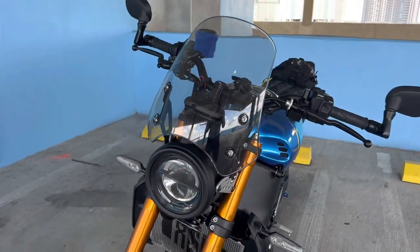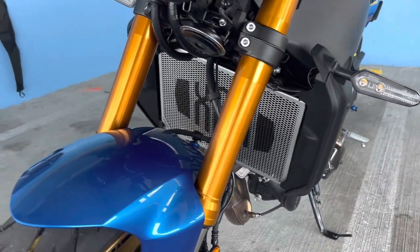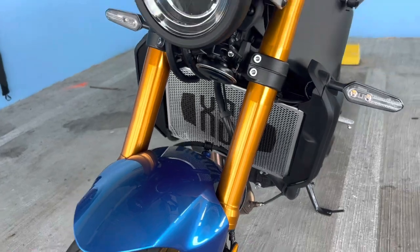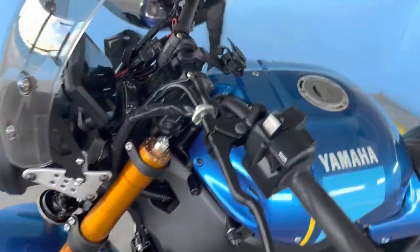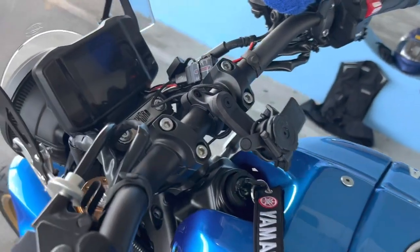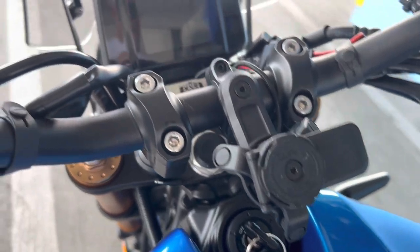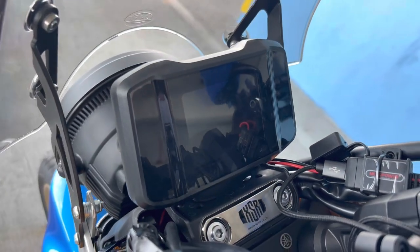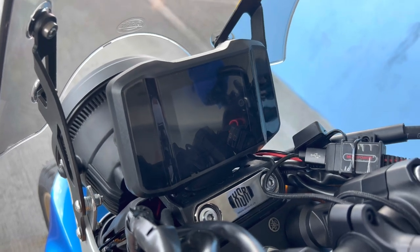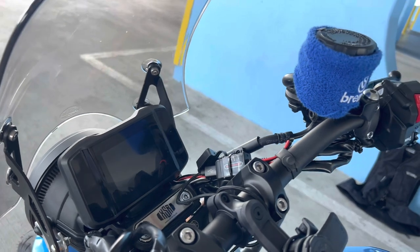This is a Yamaha factory radiator guard — they actually installed that for me at the dealer when I bought it. Continuing around this side, this is my Quad Lock for my phone. I use it in the horizontal position on the instrument panel. I have a couple of screen protectors — I can't remember the name of the company, I think they were in England and I ordered them on eBay.